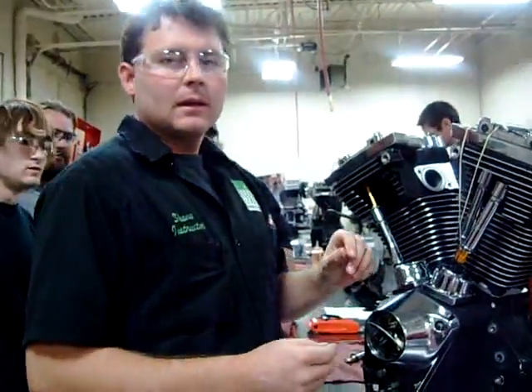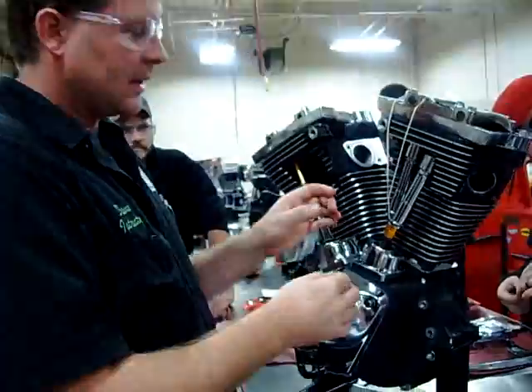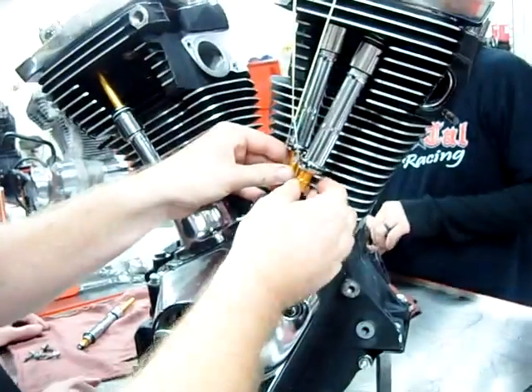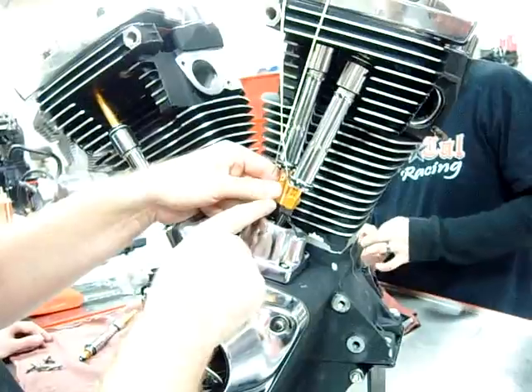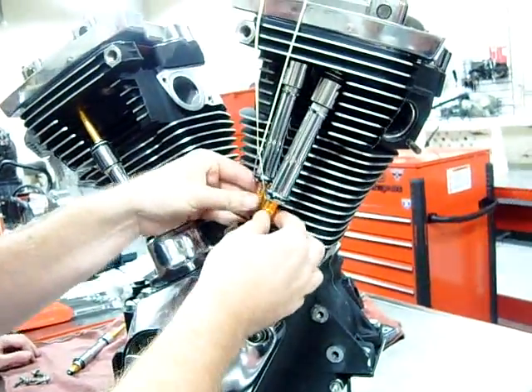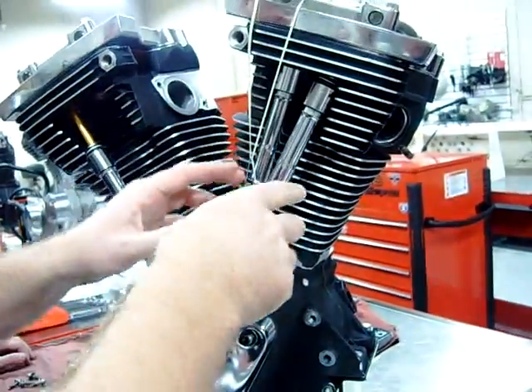We're continuing on with this demonstration we've been doing on this V20 engine. What we stopped and took a break for was to go ahead and let the lifters bleed down. You guys actually saw where this one I was unable to rotate it because the lifters were bled up. So we can rotate this one and we can just start to rotate this one, which means we have some free play.